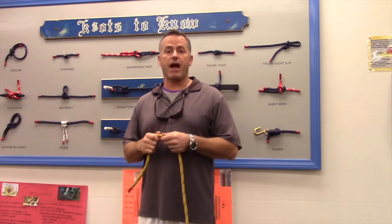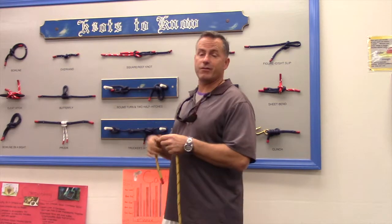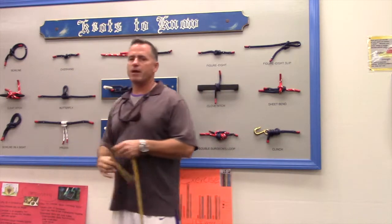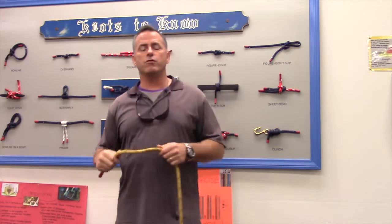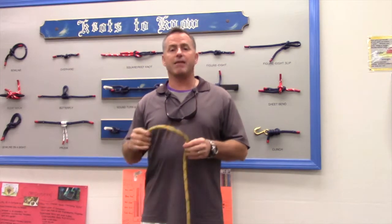Hi folks, Coach Wade here with the second in our Knots to Know series. It's a really easy knot — a lot easier than the Bowline, which was our first knot. Our second knot is the overhand knot. The overhand knot is mainly used as a knot to secure the end, the running end of a rope at the end of a knot.